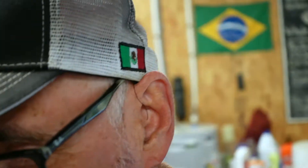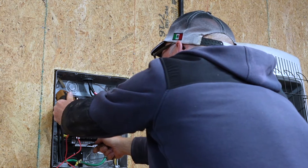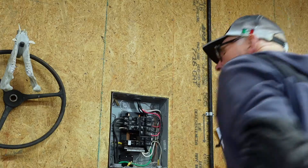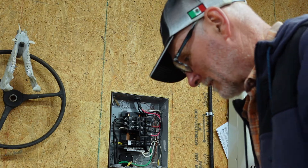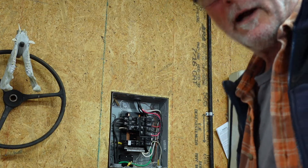Let's go ahead and test it at the panel to make sure there weren't two breaks or that I didn't do it incorrectly. Reading 122 volts on one leg and 122 on the other. We've got correct voltage here, so I think the repair was successful. Now we've just got to go cover that wire back up.